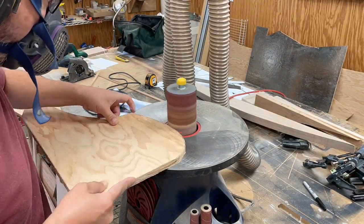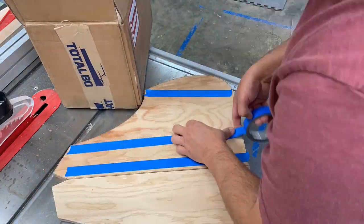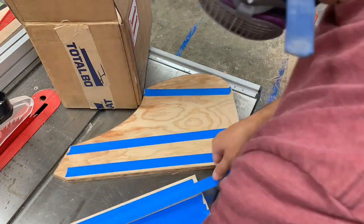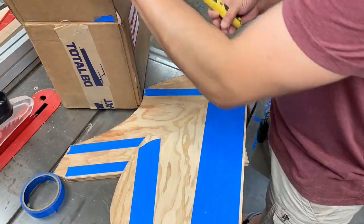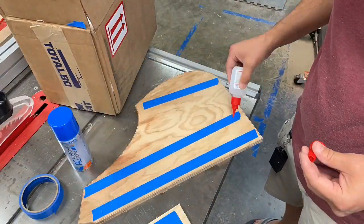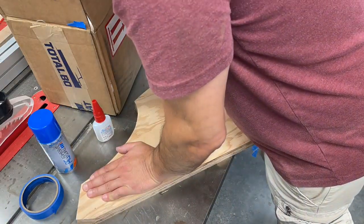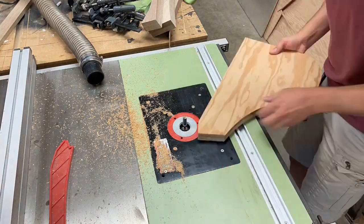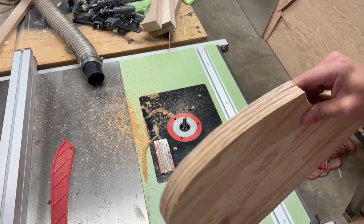I'll use this drum sander to get the first piece right up to my line. I didn't have any double-sided tape so I'm going to use this trick where you use painters tape on the opposing parts and then use some CA glue to mate the pieces together temporarily while you flush trim them. This method works well and now I have two identical pieces.